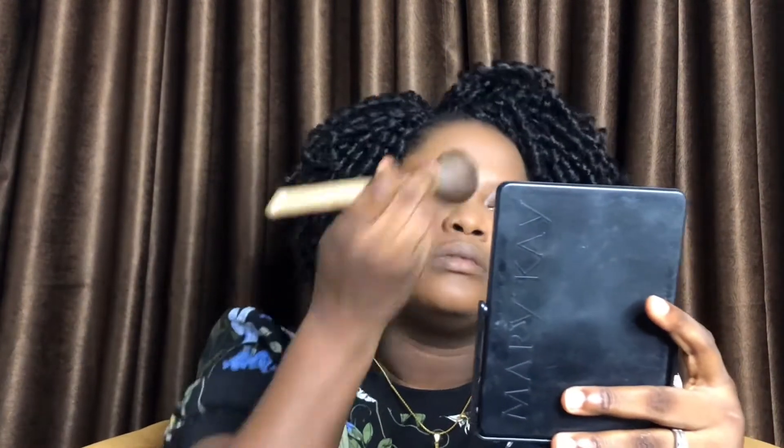Now I'm applying powder all over my face — yes, even on top of the concealed parts. I'm applying powder generally all over to set my face and set all the cream products I've applied.